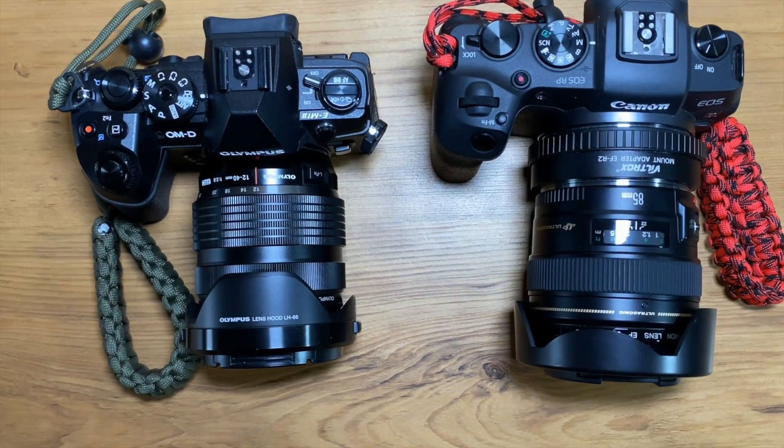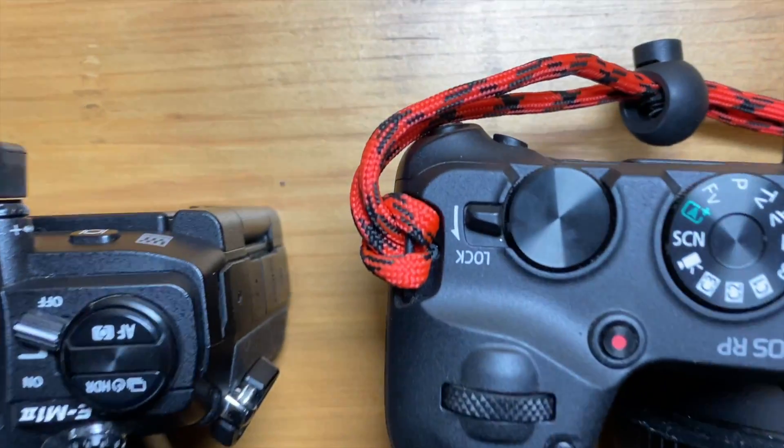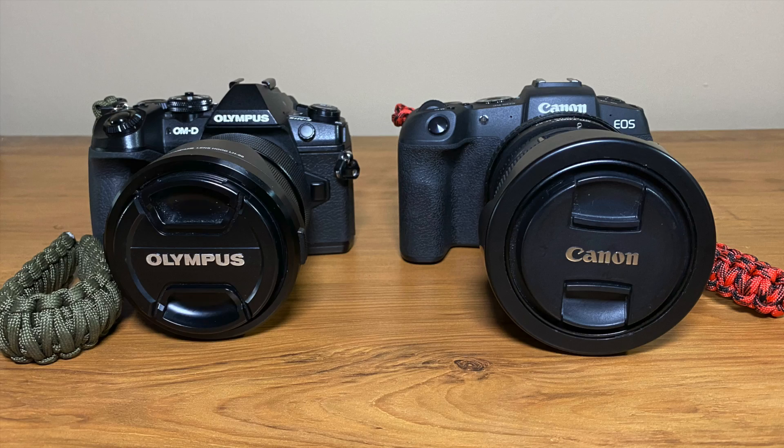This is the Canon RP versus the Olympus E-M1 Mark II for portrait photography. This is not an exhaustive review by any means — just my experience in a scenario that I encounter quite often with these cameras. Everyone has their preferences and I certainly love the Micro Four Thirds system. Let's see how it matches up against full frame.